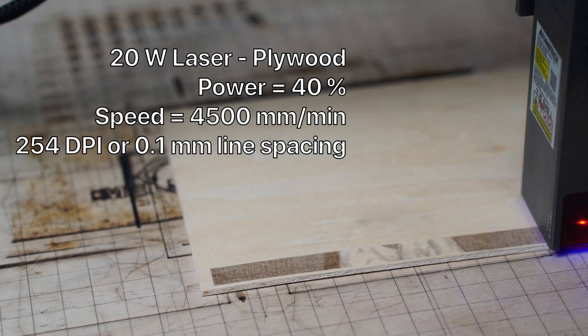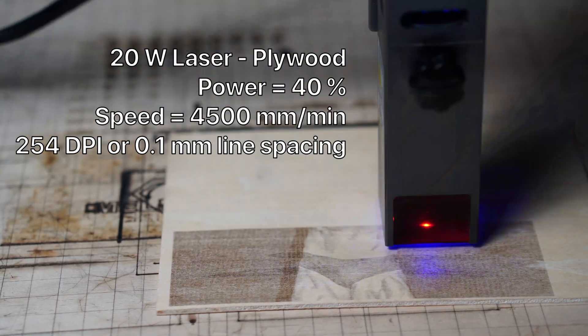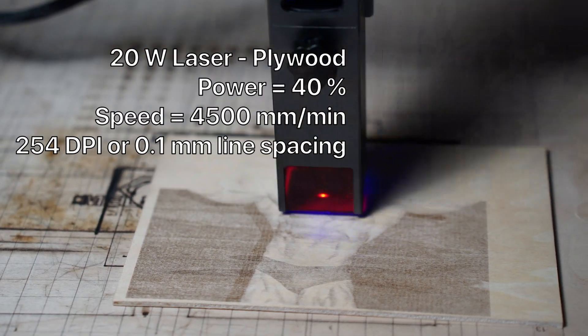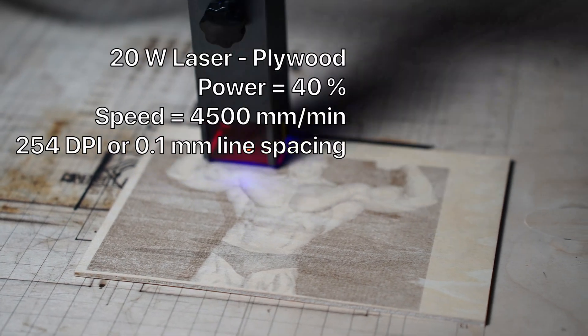I ran a single pass at 40% power moving at 4,500 mm per minute, engraving the image at 254 DPI or 0.1 mm line spacing. This gives you an image with good detail and finish.